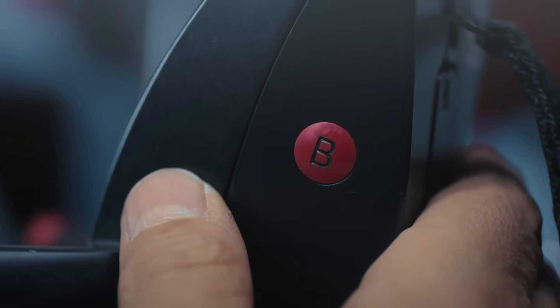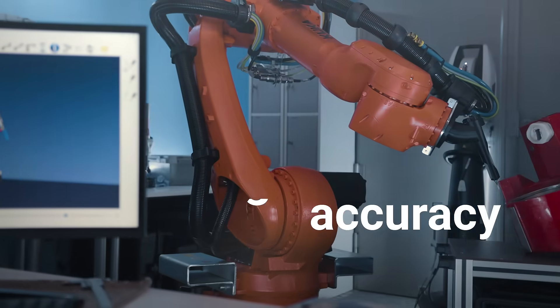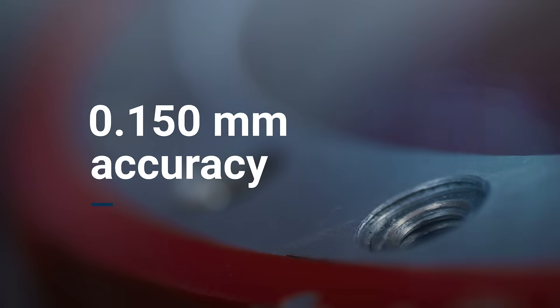With RoboDK calibration tools, you can create your digital twin and achieve extremely high robot accuracy — up to 0.150 millimeters, the size of a hair.